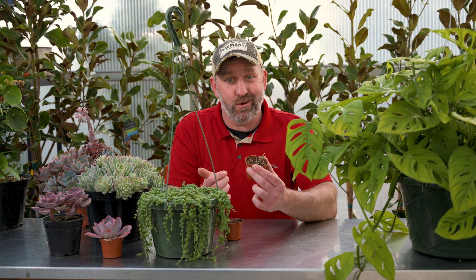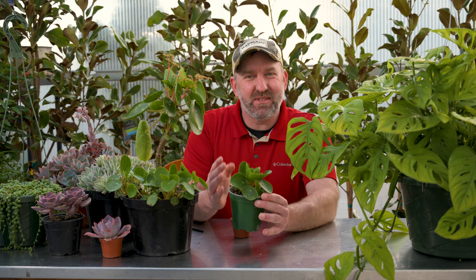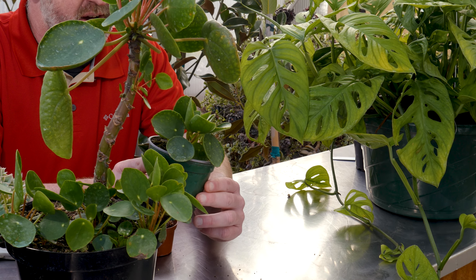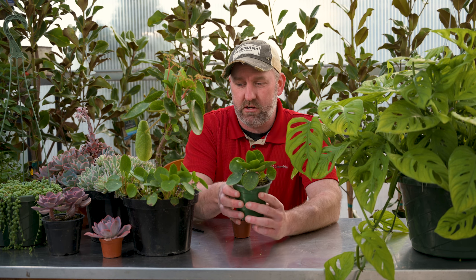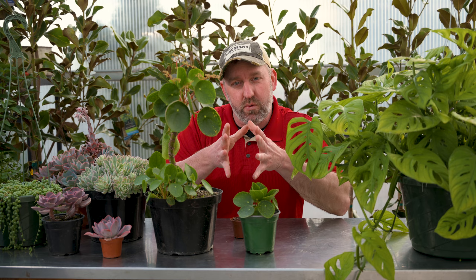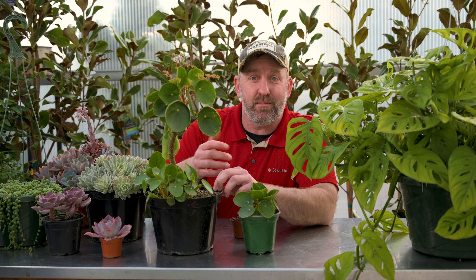That's all you've got to do — string of pearls is pretty simple. Next up is Pilea peperomioides. This plant was super hard to find a couple years ago — you could pay up to forty dollars for a little four-inch pot. They're a little easier to find now, and one of the reasons is because they're pretty easy to propagate. I potted this guy up in an eight-inch pot because it sends out these little root fingers and shoots up starts around the outside of the plant.